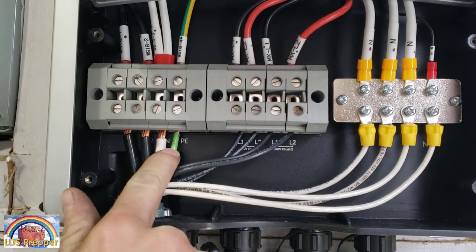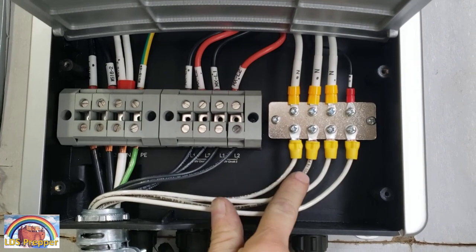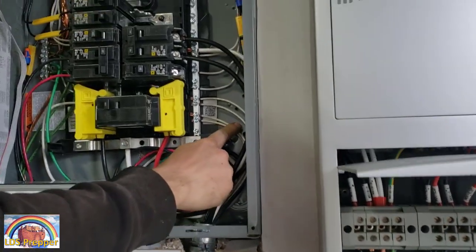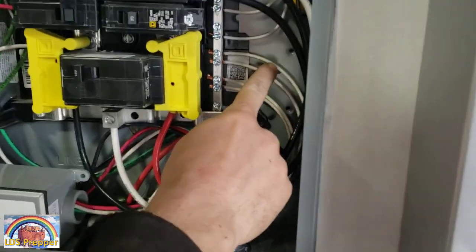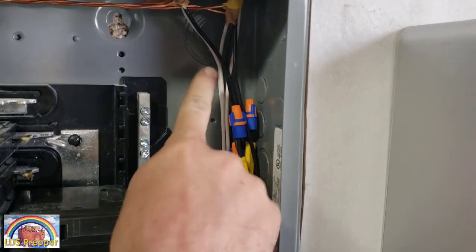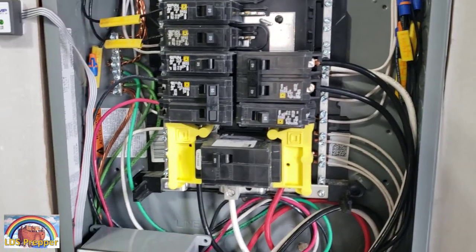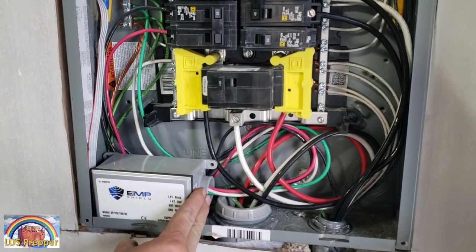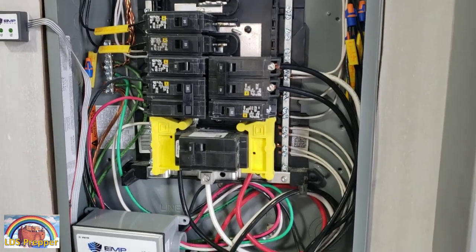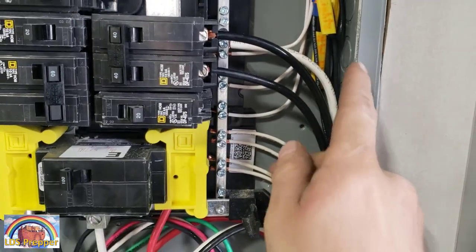We have two legs — a 240-volt, a neutral, and a ground. The branch circuits are individually fed back out, each having a neutral for 120-volt. They come all the way back through the neutrals on the neutral bus. We took four existing circuits from the panel, reworked them so they were fed back into the emergency system. As for cleaning up the panel, we moved the EMP Shield over to the other side.